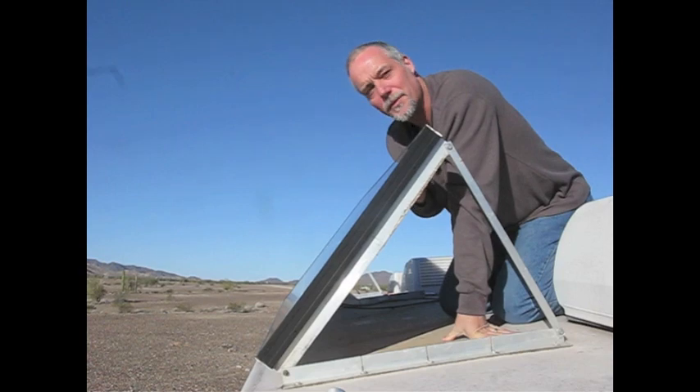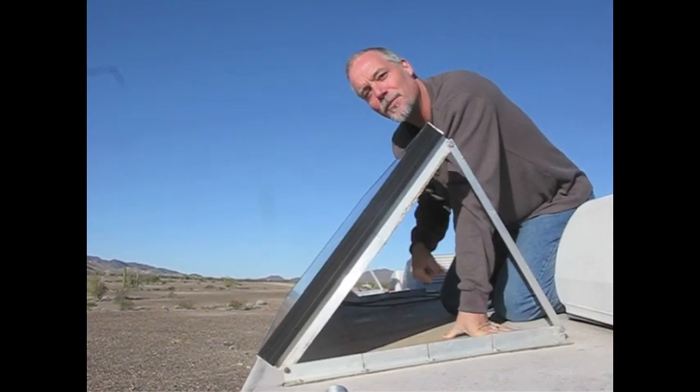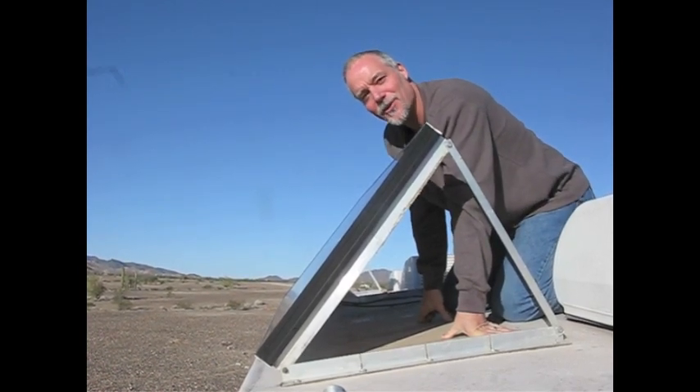We saw nearly double the amperage when we mounted our panels this way. I hope that helps you enjoy your time on the road. Happy travels!